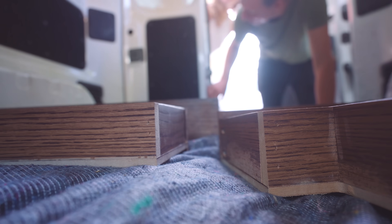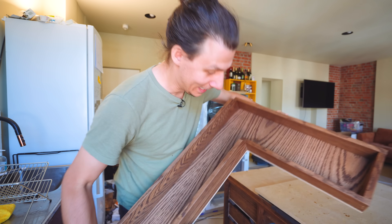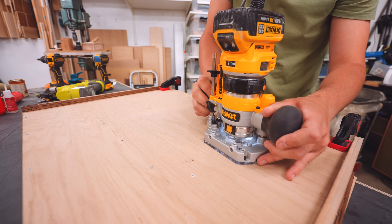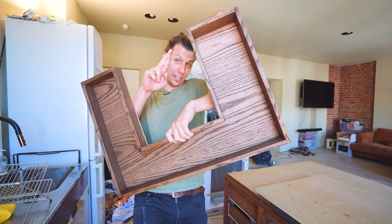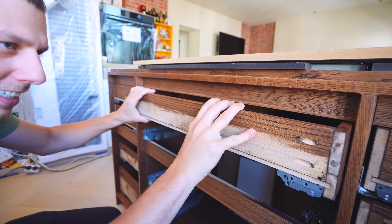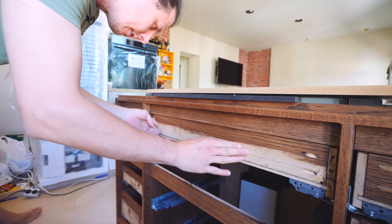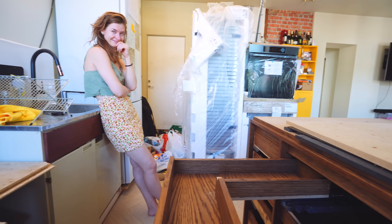Then, just like with all the other stuff, you carry them up the stairs and hope they fit. A little trick to get the cut-out just right is to glue it first, and once the glue is set, use a trim router to route out the back plate. Fingers crossed — and first try! Pretty cool, isn't it?